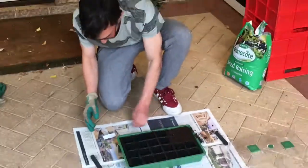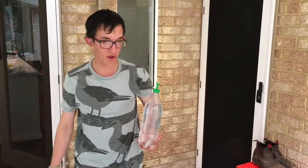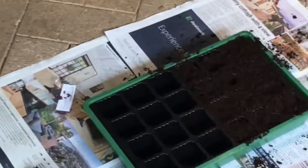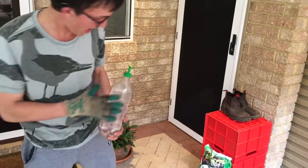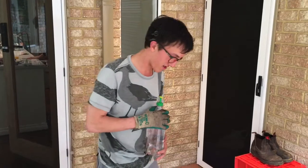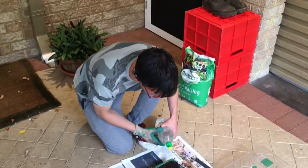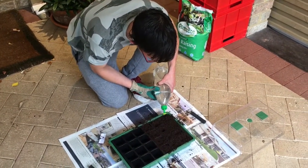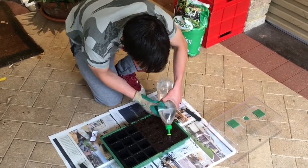Alrighty, now we're giving them a quick drink of water. I've filled out some more trays. When you water them, don't overdo it — you don't want to drown them. Just keep it mostly wet but not overdone. Give it a nice little drink, and let's do that for all of them.